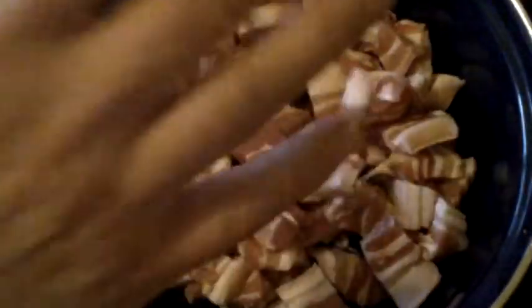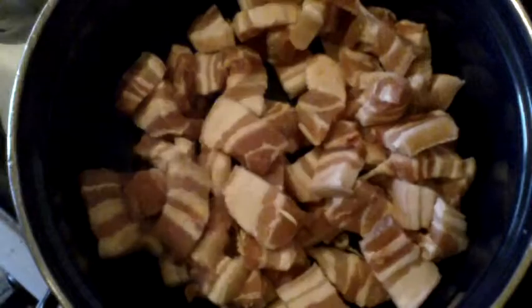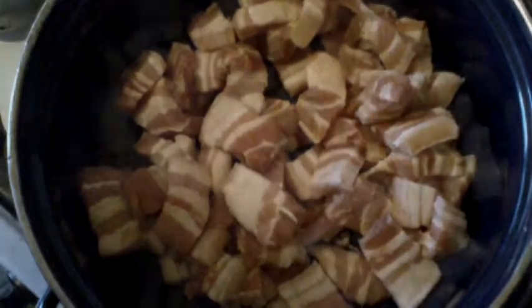Okay people, first we're going to throw in the bacon and let it go — let it fry a little bit. Now that the meat is done, the onions, the mushrooms, and the carrots are going in — all at the same time.